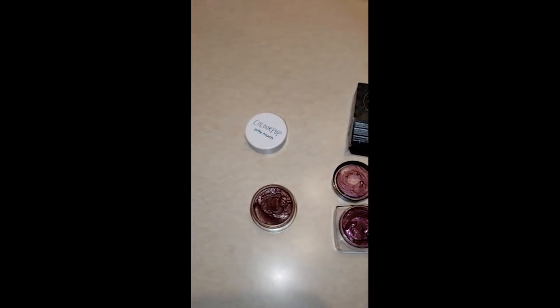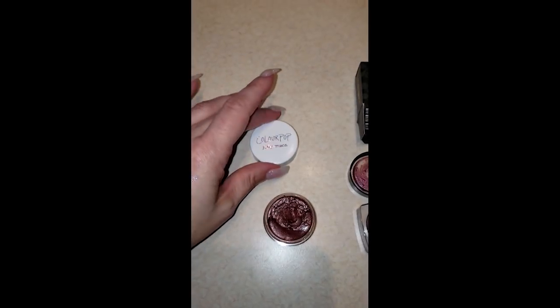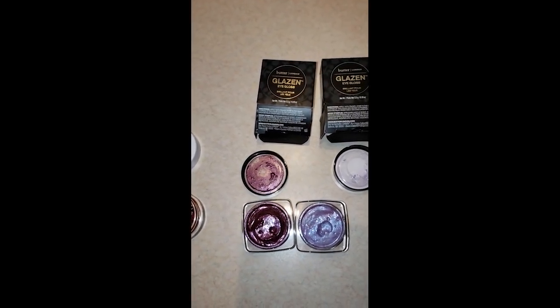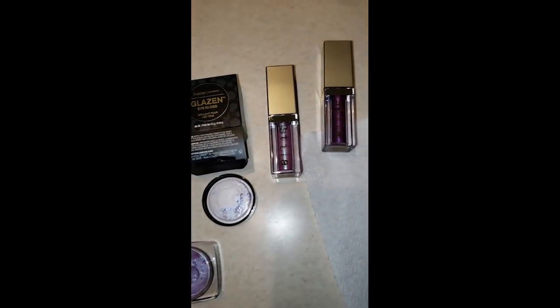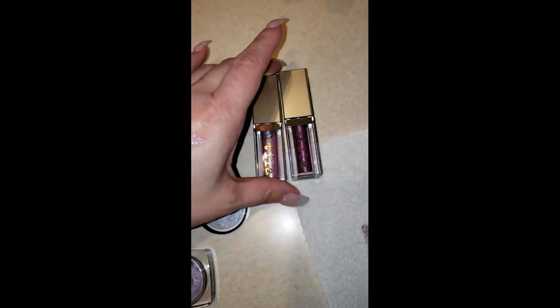I just wanted to show you — I just bought these eyeshadows. I bought the Colour Pop Jelly Much and the Butter London Glazen Eye Gloss, and I wanted to compare these to each other, along with comparing them to my stylus, which are also supposed to give a shiny, wet kind of effect.